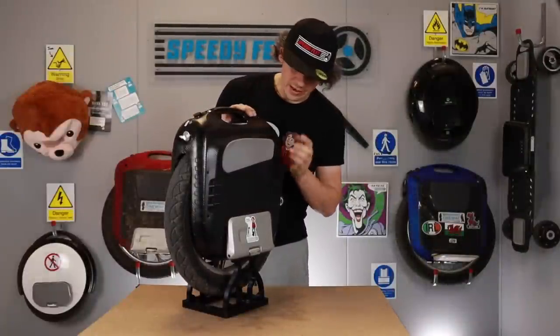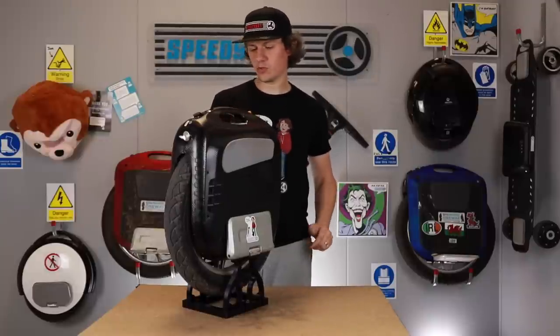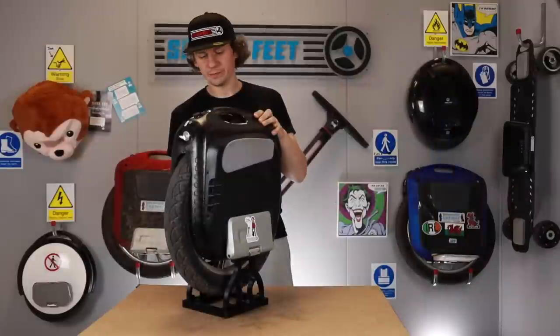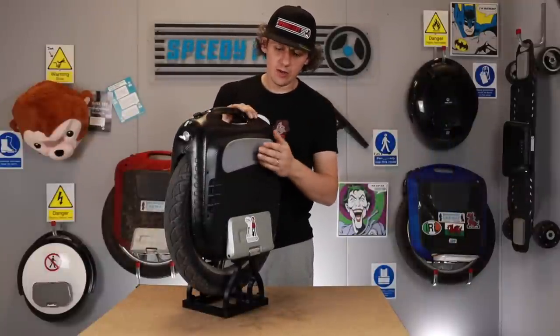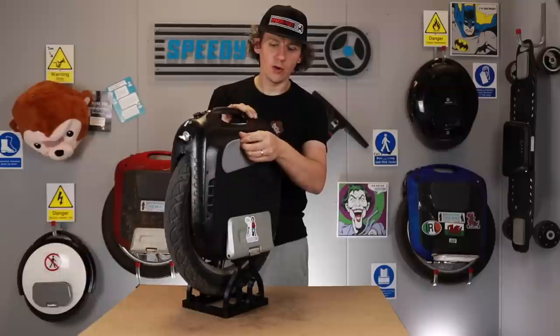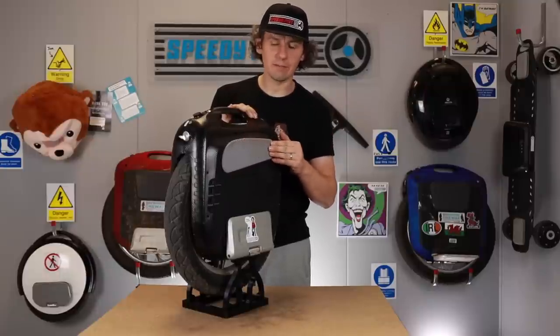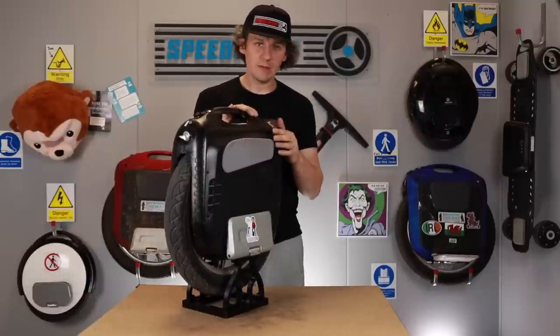The side pads are fairly hopeless, to say it straight away. As you can see, the damage on this side is substantial — it all started from putting the wheel in the back of a van, it got chipped, and it's just gone from bad to worse. Also, in the rain, once they get soaking wet they absorb moisture and peel away almost entirely, then stick back on when they dry out.